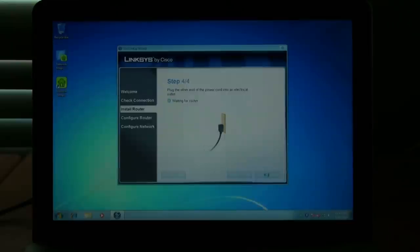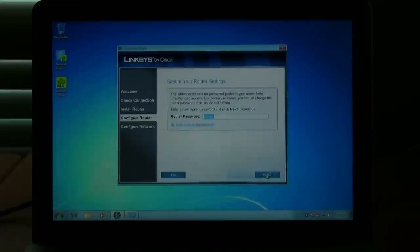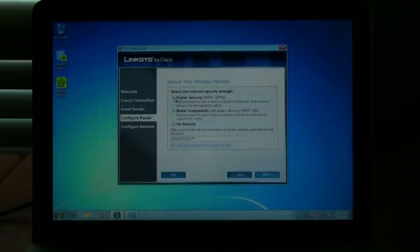Now the software is going to try to connect to the router so we can actually set up the settings, put in the security information, as well as the wireless network name. Once that's done, it'll say to secure your router settings — it's very important that you change the router password. You can change it to whatever you want, just make sure it's unique and that you'll always remember it. Next, we're going to give our wireless network a name — I'm going to name mine the Husker Mania Wireless Network.